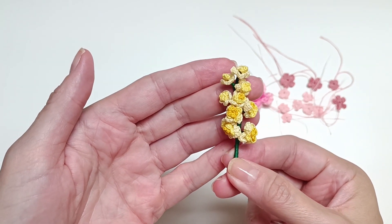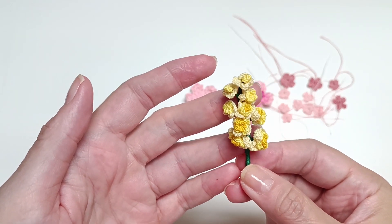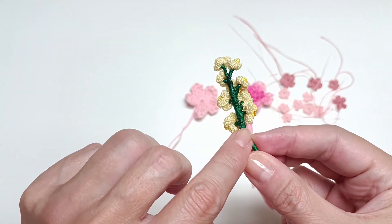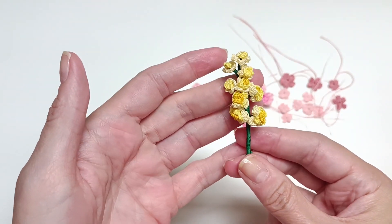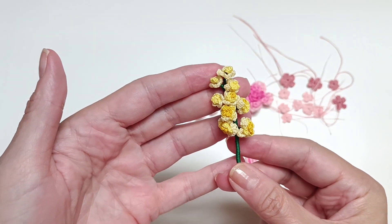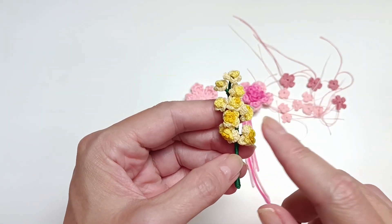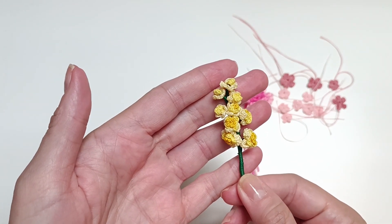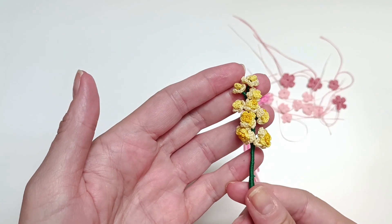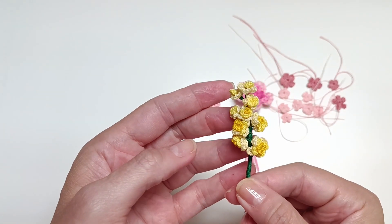This brooch was custom made and it's going to be for me. I still need to put a pin in it at the back. I did get a few more requests in different colors and I also got some questions about how I made the flowers and if I'm going to be able to show you guys how to create a brooch for yourself.